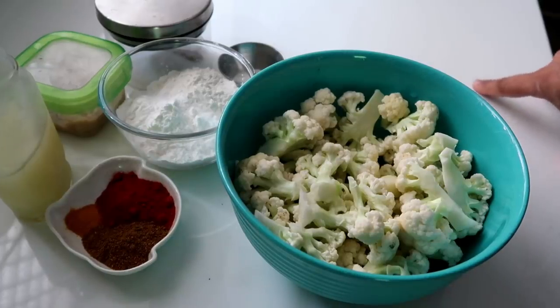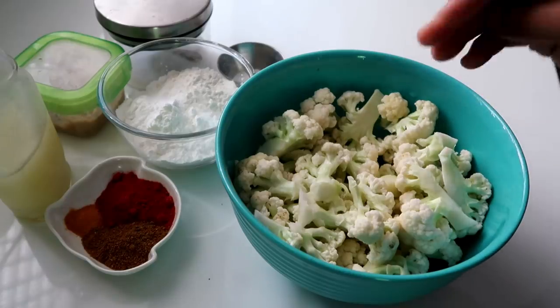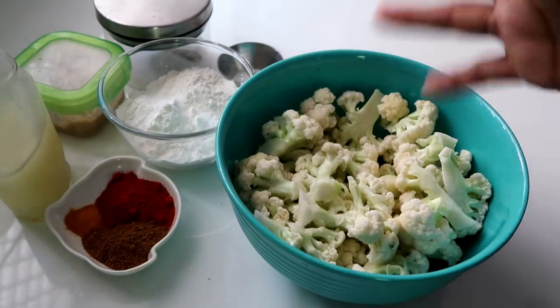Hi friends, so now we are going to make a recipe — Mahamahi Oda, all-time favorite. So cauliflower, fried cauliflower, Gobi 65.